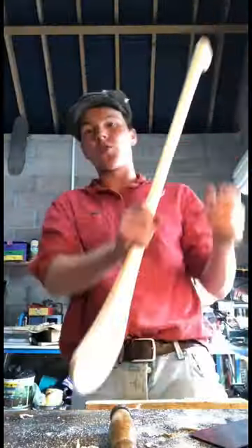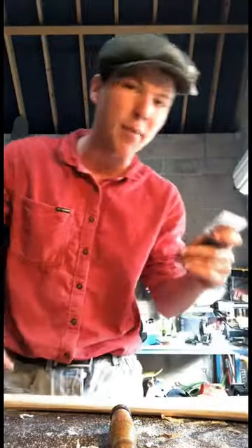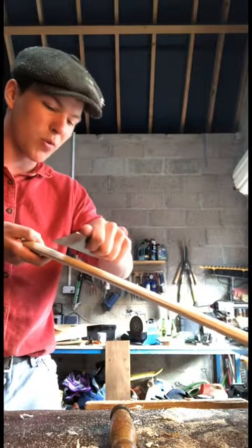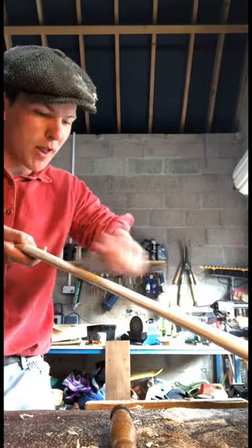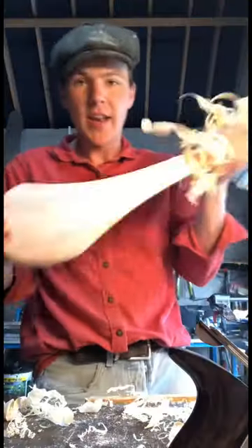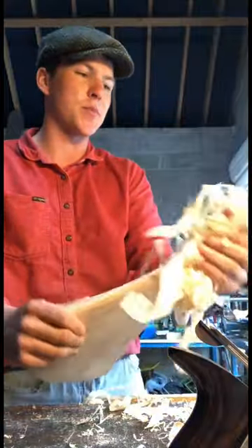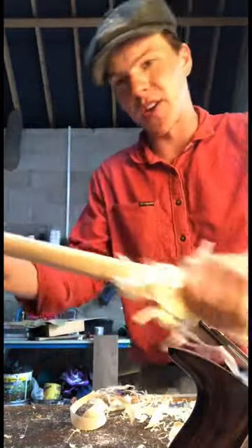After spending nearly an hour smoothing it out, the final step is to come along with a cabinet scraper — it's what they would have used instead of sandpaper once upon a time. We just take a last shaving off it to finish it off and make it smooth. Last but not least, we grab a few shavings and rub them along the hurley at speed, and the friction makes a nice shiny burnish on the hurley.